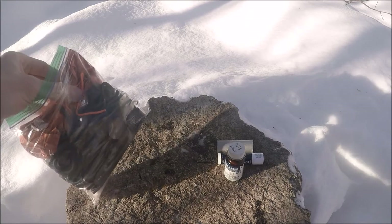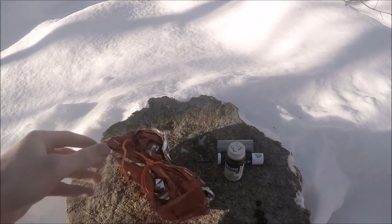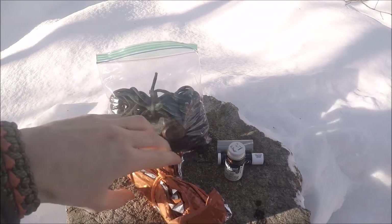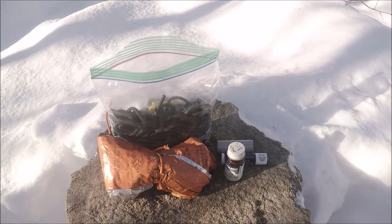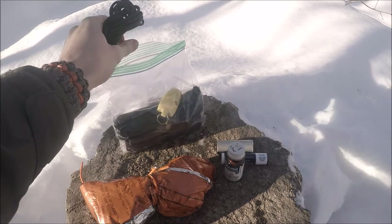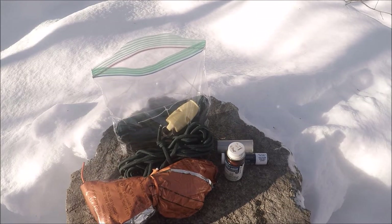The next C of survivability, and the biggest thing in here that I really had to cram in, is a Mylar blanket. It was a little bit of a trick to get in here because I am using the sandwich size bag. But I was able to get a full-size Mylar blanket in there, and it did end up working. The next C of survivability is cordage — I'm carrying around 15 feet of cordage in a butterfly hitch.